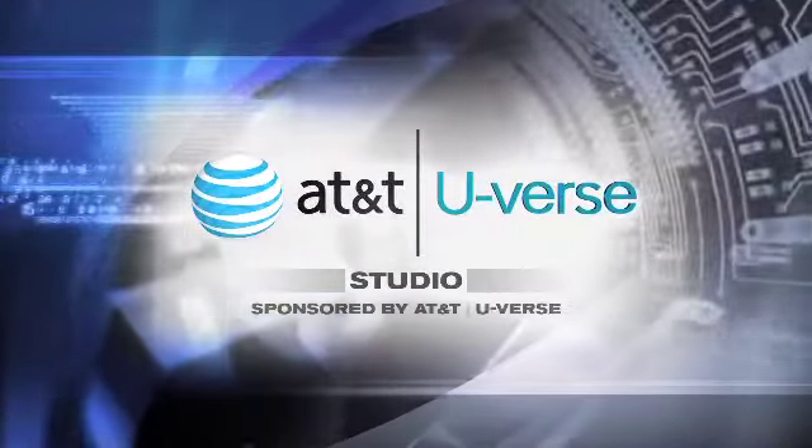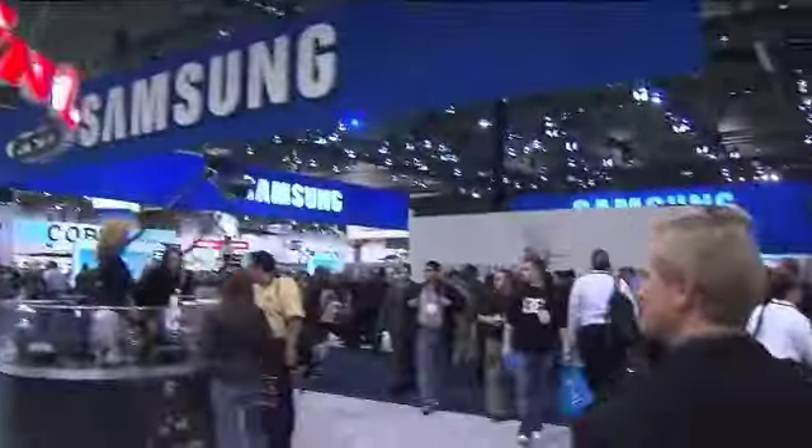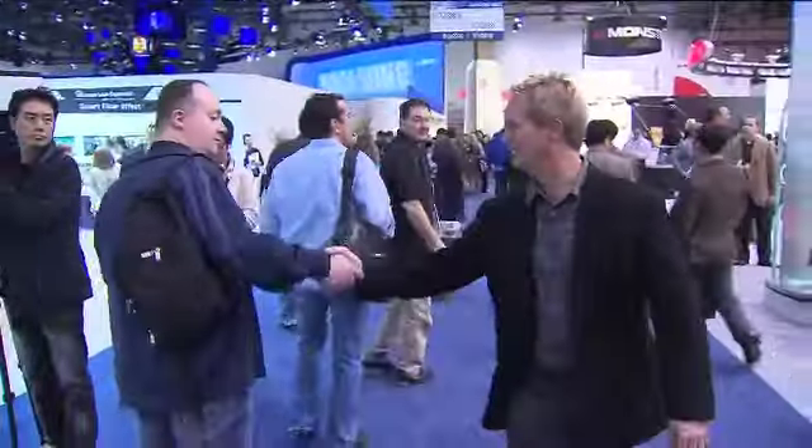Here's a Cyberguy update from the AT&T U-verse studio. Returning to CES for the 15th year, I'm reminded moment by moment, between every booth, under every banister, and within the giant masses, why I keep coming back year after year.